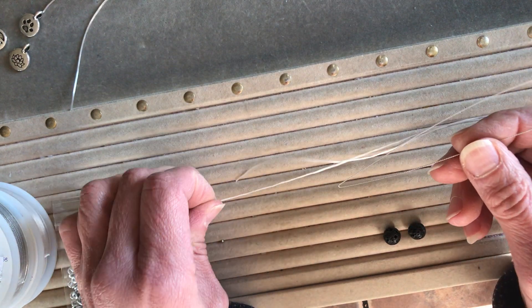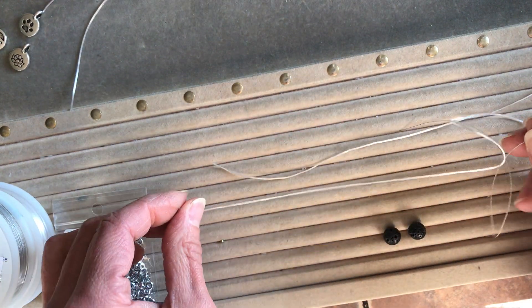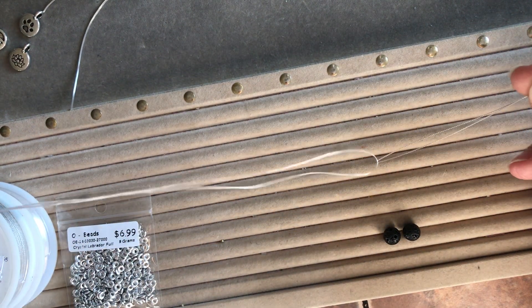Then you're gonna take about 26 inches of stretchy cord. It seems kind of long, but we're gonna be doubling it through the needle. So we'll just center this through, bring both ends together, and draw the needle to the middle.